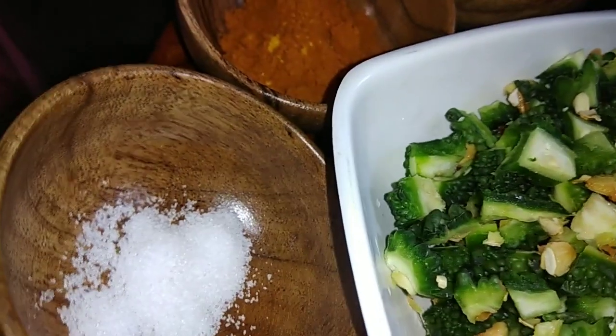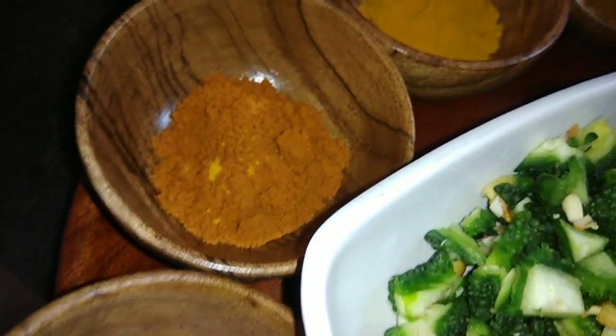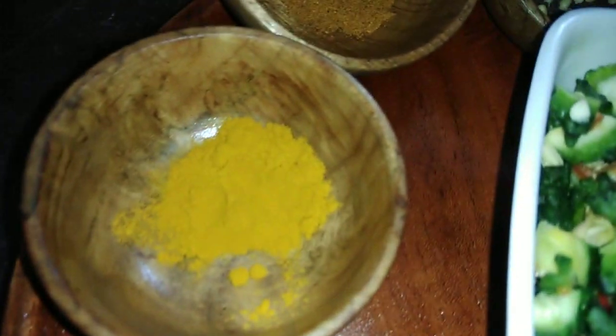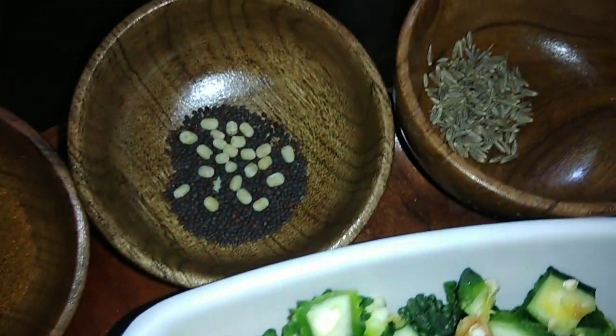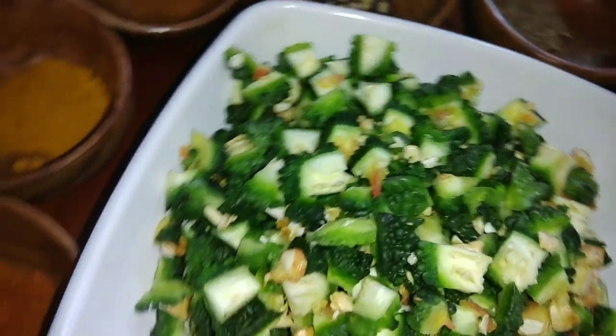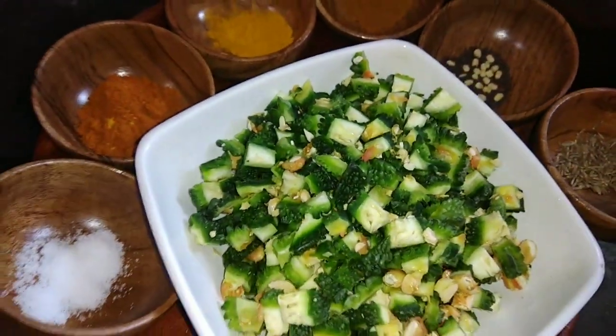If you remove the seed, you will remove the seed. For a few minutes, we will remove the seeds. Put 1 spoon of seed. The seed is removed and cut.